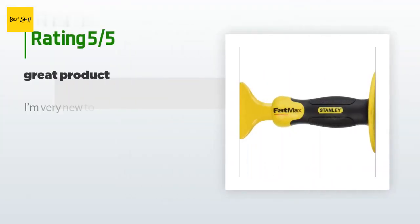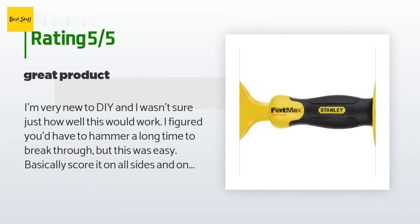There are 116 reviews with an average rating of 4.3 stars. A customer said: I'm very new to DIY and wasn't sure just how well this would work. I figured you'd have to hammer a long time to break through, but this was easy — basically score it on all sides and one good tap of the hammer and it splits exactly where you scored it.